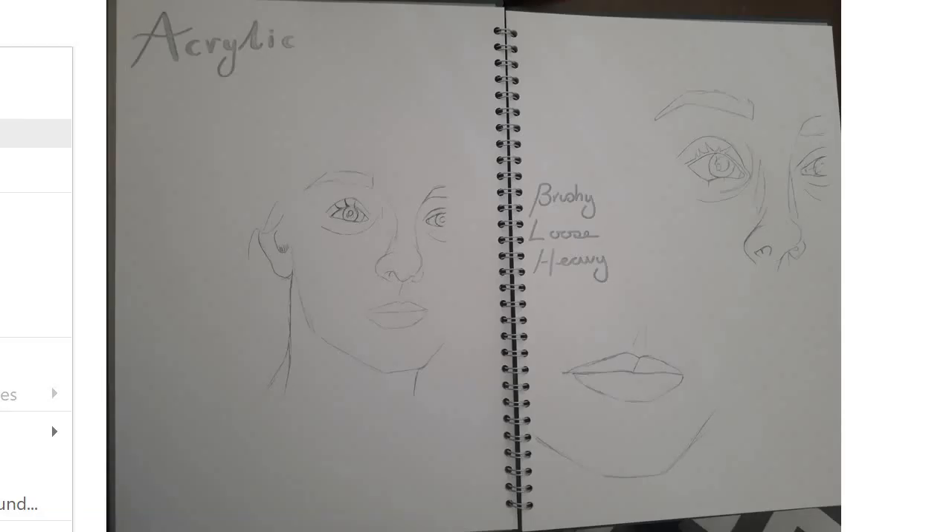I've just designed my sketchbook page. I've put acrylic at the top because this would be my acrylic pages — I might then go on to try oil pastel or whatever it may be. I've drawn from my primary pictures: the whole face, then a close-up of the lips, the eyes, and the nose. I've also added some words — brushy, loose, and heavy — because that's linked to what I'm trying to do, and that will help you show your thoughts and intentions.